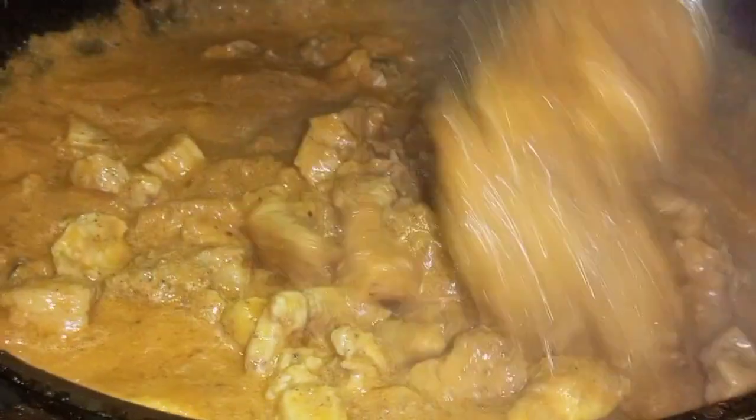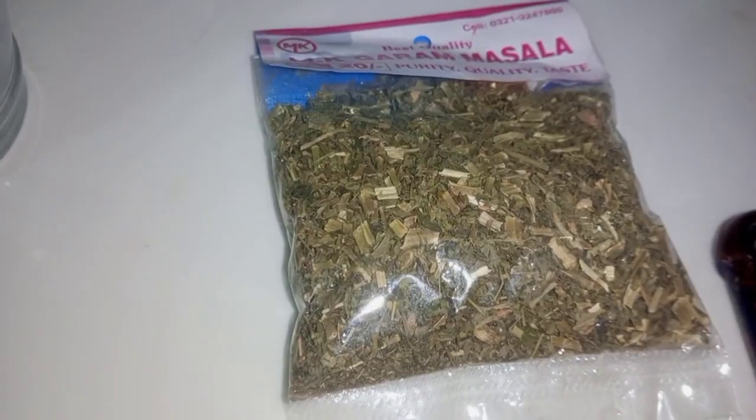Now she cooked it for 3 minutes. Then she added kasuri methi to the chicken. This technique is really coming out in the texture.